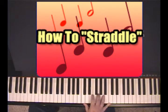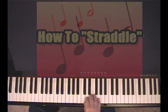It feels a little awkward at first, but you'll get used to it. And that's the three-note straddle. Next time we'll consider a four-note straddle. Thank you.